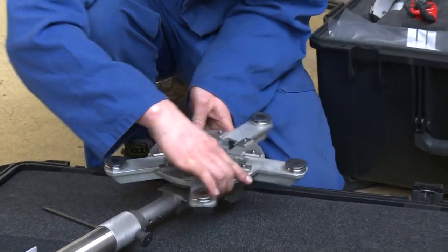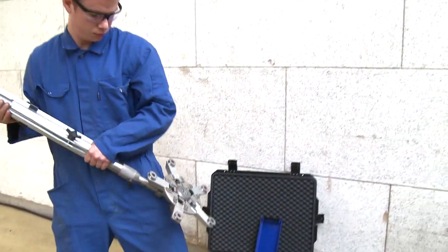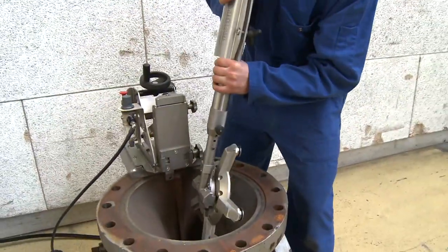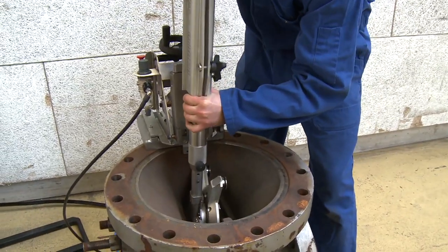The Orbit is available with single-phase electrical or pneumatic drive motor, where the pneumatic drive ensures very easy control and safe operation on site.